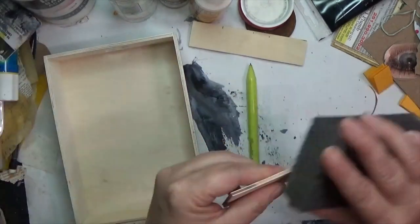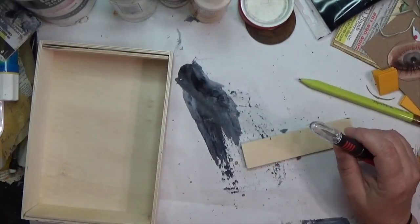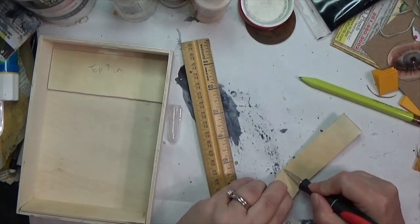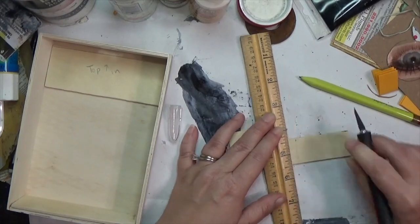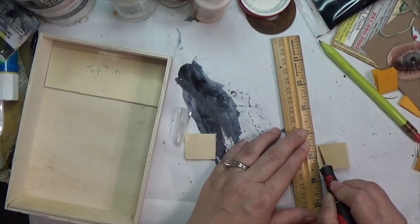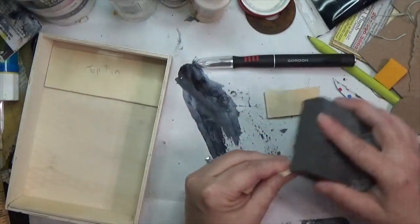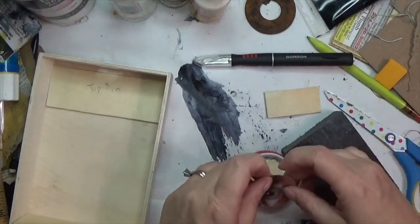Once I got it all sanded and fitted the way I wanted, I grabbed that little square excess piece from the wood my husband cut, and I'm just using a craft knife to cut it down so it will fit inside that pill bottle top. I'm going to do two of them, stack them, and glue them together with wood glue. You don't have to go break out the bandsaw - you can use a craft knife to get it done.